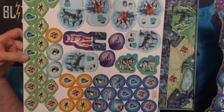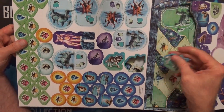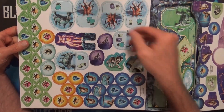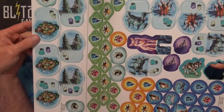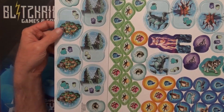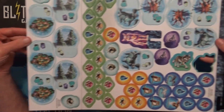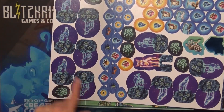They have a ton of chits, and from what I understand these are going to be the wolves moving around on the board. It's all about getting them on certain spots. You're pulling movement tiles out of a bag and moving them to certain spots to get the spirit wolves summoned.